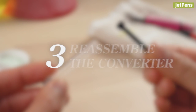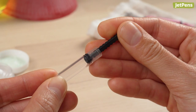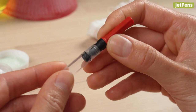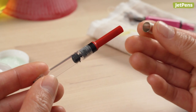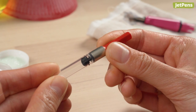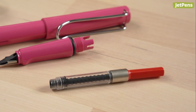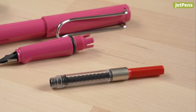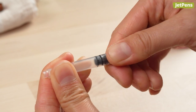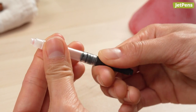Step 3: Reassemble the converter. Insert the piston mechanism into the converter tube and make sure that it is completely seated. Finally, replace the converter's metal ring. As a note, not all converters can be taken apart. If you start to feel like you're forcing the converter apart at any of the previous steps, you should stop or you might break the converter.